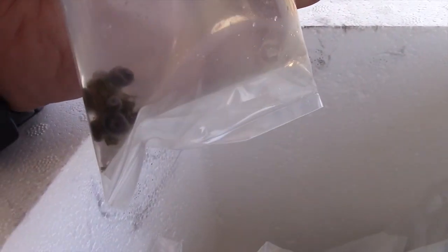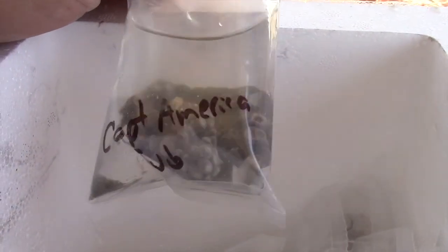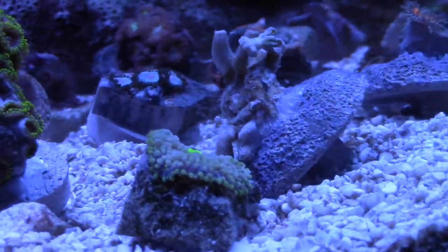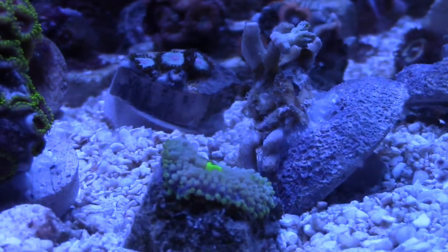Everything on their website as far as Zoas and Palis is per polyp. That's pretty much the standard on other websites, unless it's what you see or what you get. These items weren't what you see or what you get, but everything came out pretty good. I try to keep it as cheap as I can by only ordering one polyp, and then from that frag they go into a larger colony.